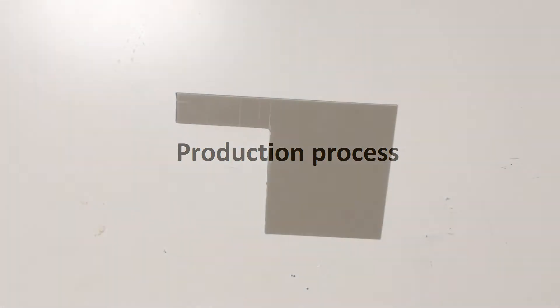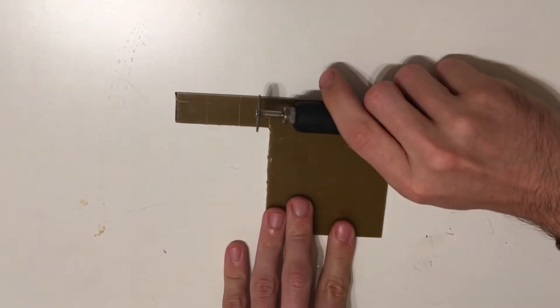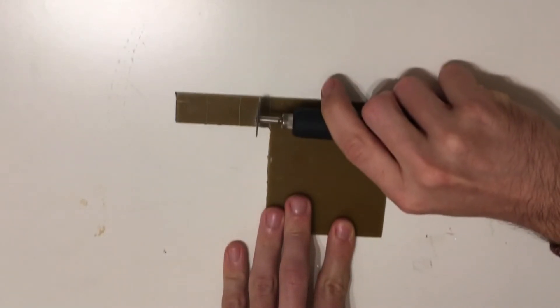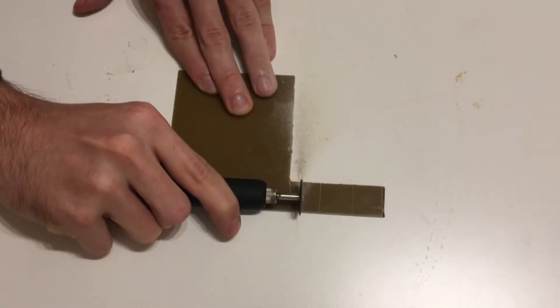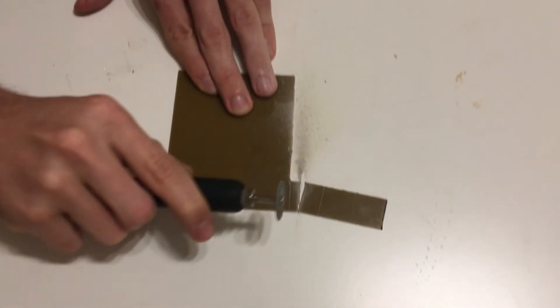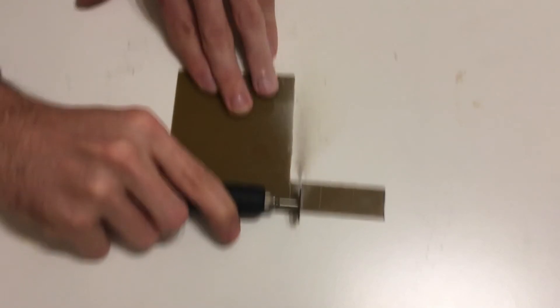Now let's talk about the production process. The first step is to cut the board to the desired size. Keep in mind that this is a very hard material to cut, and I personally prefer to use a kind of grinder cutting tool because I find it the easiest way. You can however use a saw or something similar, but it might be much harder that way.